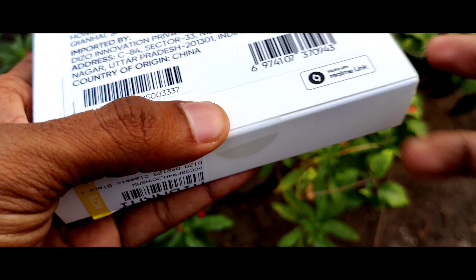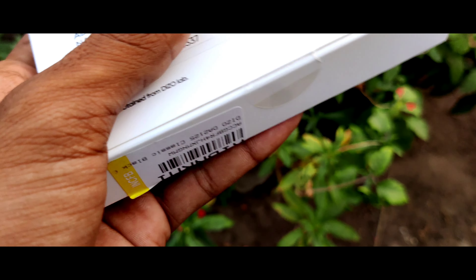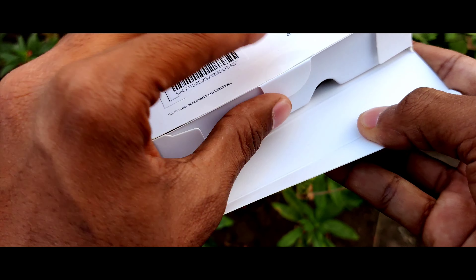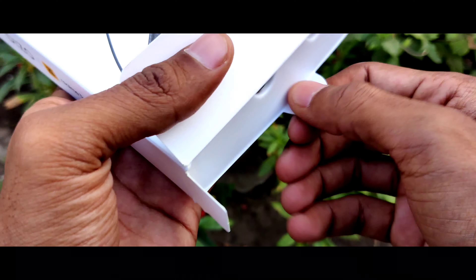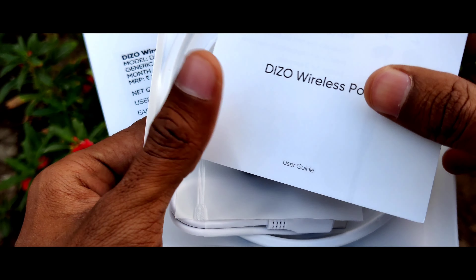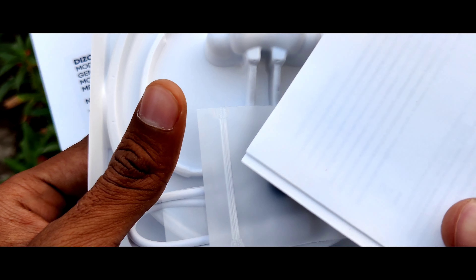The box is sealed at the bottom, so let me cut it open. Sorry if there is any background noise. Let me open it — and here as you can see, there is a manual inside which is related to this DZO Wireless Power neckband. Let us keep that aside.